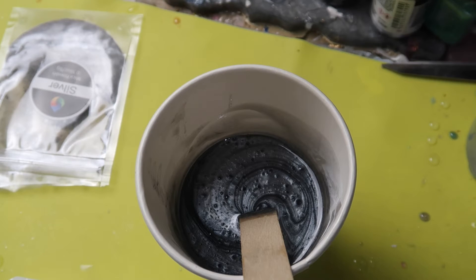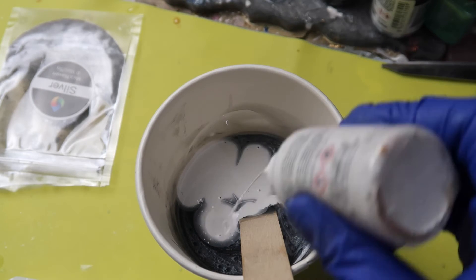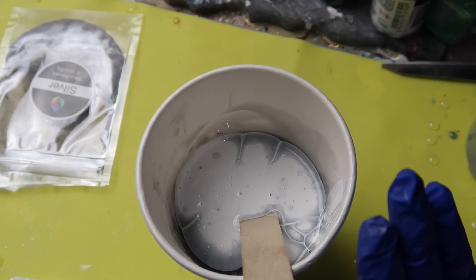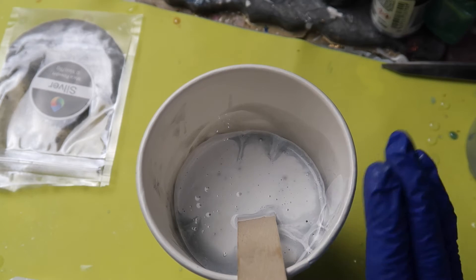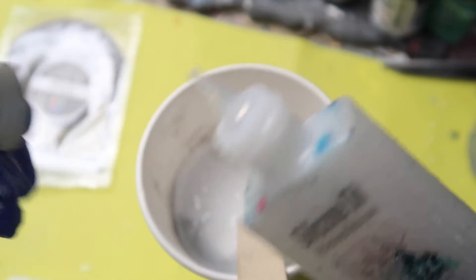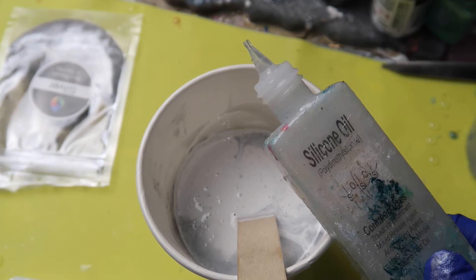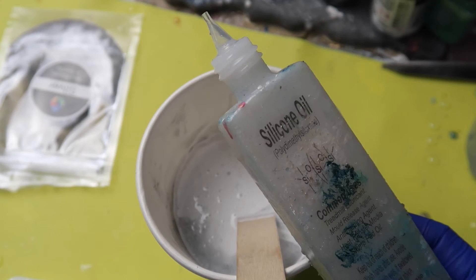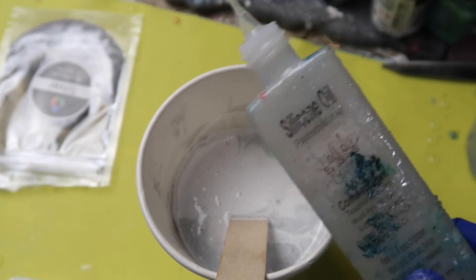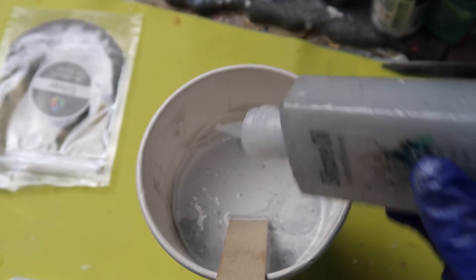Just give it a bit of a mix up first and then I'm going to add a generous amount of white alcohol ink — not crazy, but a generous amount. You don't want to add too much because if you do your resin won't set properly. I just tend to add a few drops. Then I'm going to get my silicone oil and add one drop — it's so important you don't add more than that. You could probably get away with two drops but I wouldn't add any more because it creates a not very nice film on your resin if you add too much. Kind of like it's burnt and it doesn't look good at all, so a little bit goes a really long way with silicone oil.